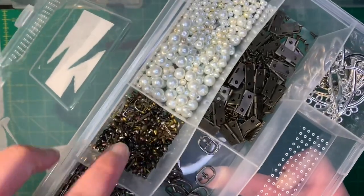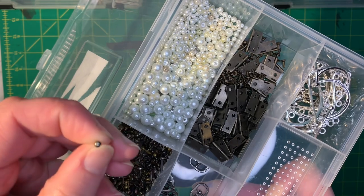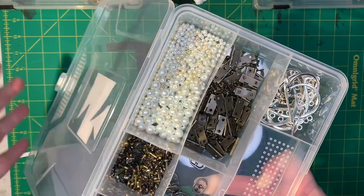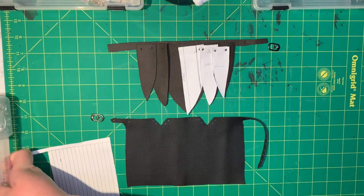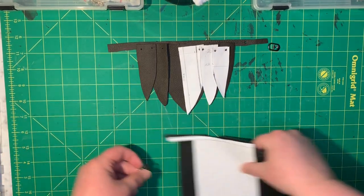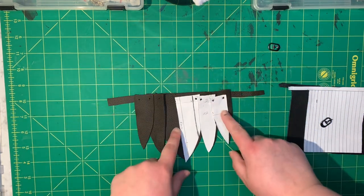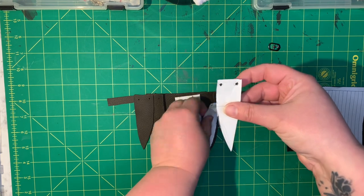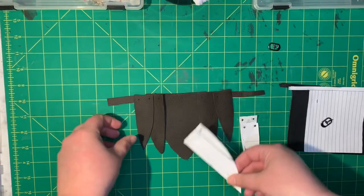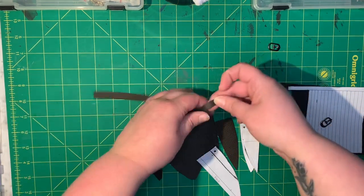I will be using these little tools — I forget what these are called — that you use for like paper crafting and that kind of thing. I found them at Joann's in the steampunk section. For the guys I made these little plated patterns. I say plated because they're overlapping.